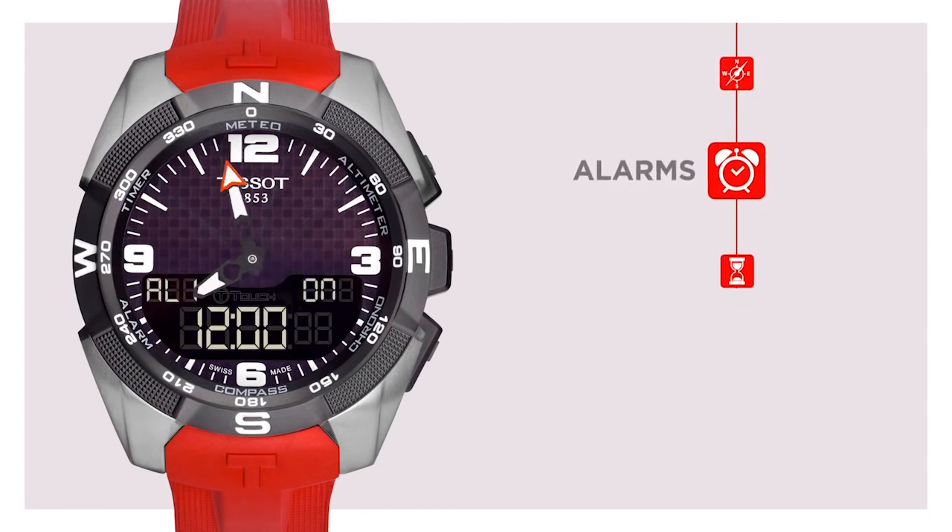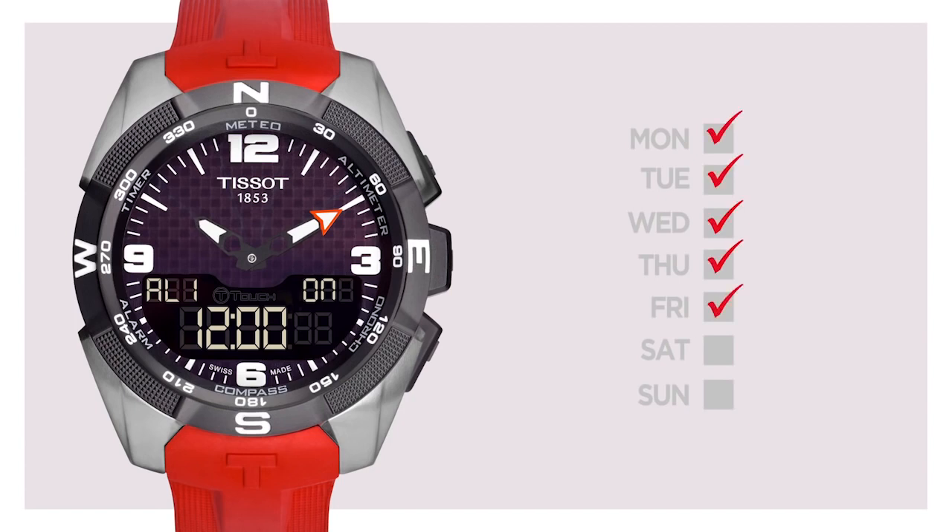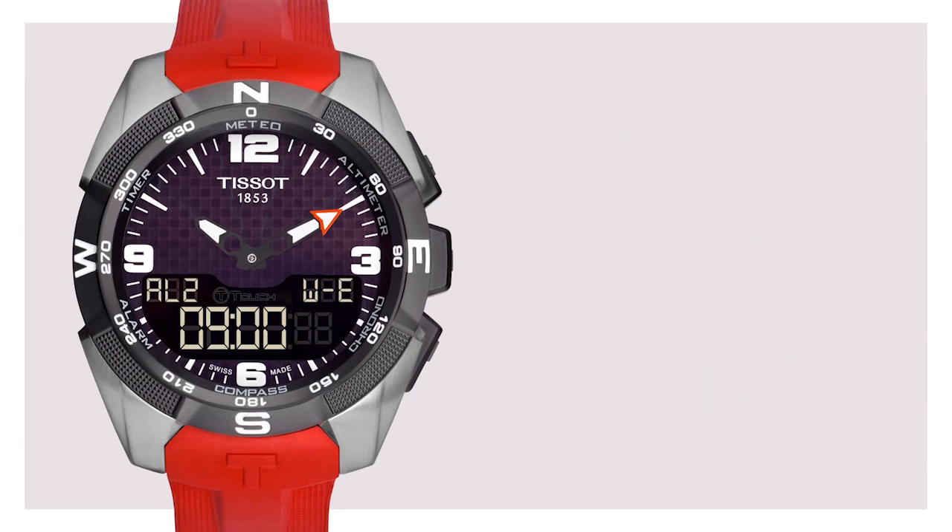Alarms. To make sure you wake up in the morning, you can set two different alarms on the T-Touch Expert Solar. You can even personalize your watch and set which days you consider working days and weekends. For example, set your alarm from Monday to Friday at 6am and set alarm number 2 at 9am for a lazy weekend morning. The setting process is the same as for setting the time. Press the middle pusher to activate or deactivate alarms.